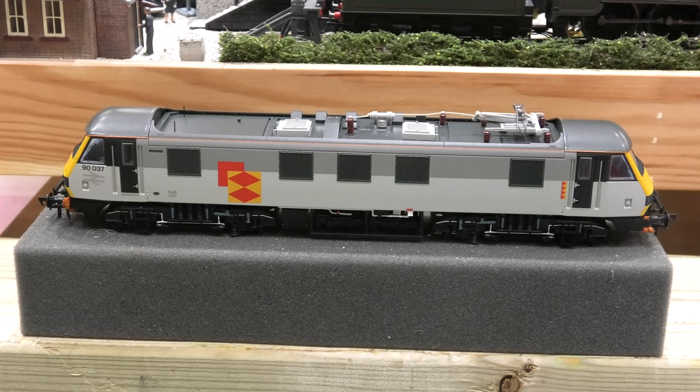Good morning. Bachmann 32611, Class 99007, BRL Freight Distribution. I bought this locomotive — it looks lovely. I've been on YouTube to have a look, and as usual with the normal reviews I see, people don't test them — they take them out of the box, see how pretty it is, and on we go. Well, there are a few things you've got to know about this locomotive before you think about buying it.